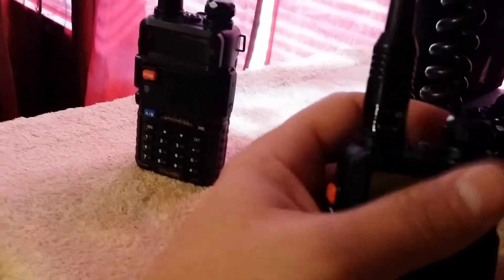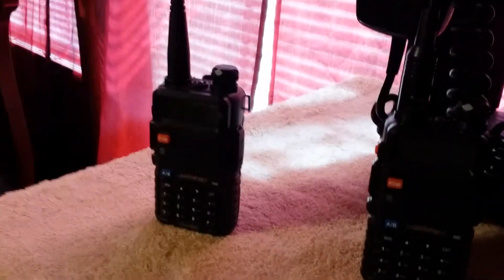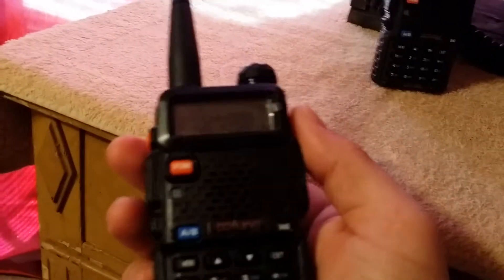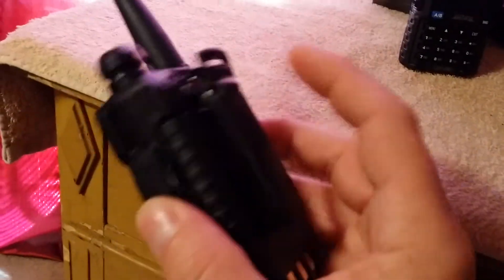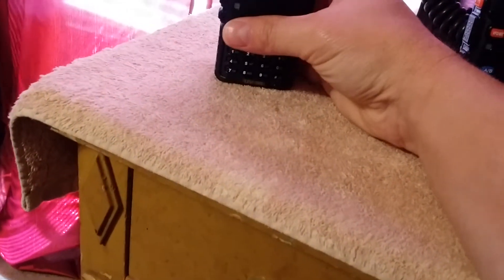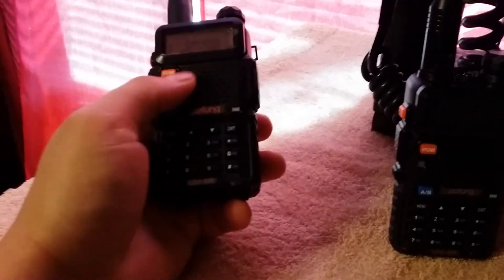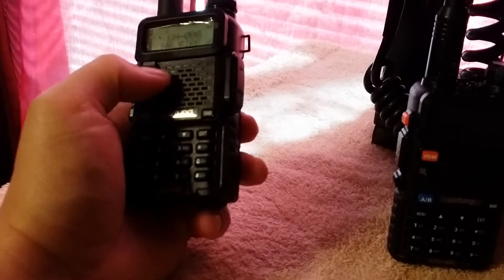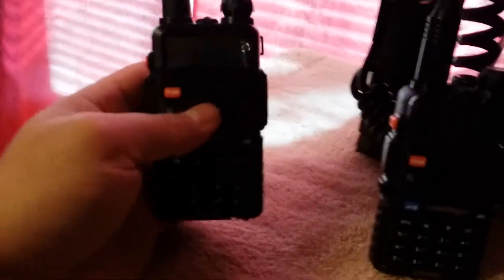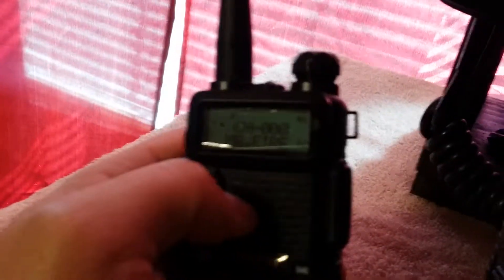I put local emergency EMS scanner frequencies — police, fire and rescue type frequencies — in there. It works really well as a scanner and transmitter on two meter. My friend saw mine and thought, you know what, he wanted a handheld scanner. He's not a ham operator and he says he's not going to be transmitting on it — he just wants it for scanner fire rescue type frequencies. I have programmed his as well, in channel zero.